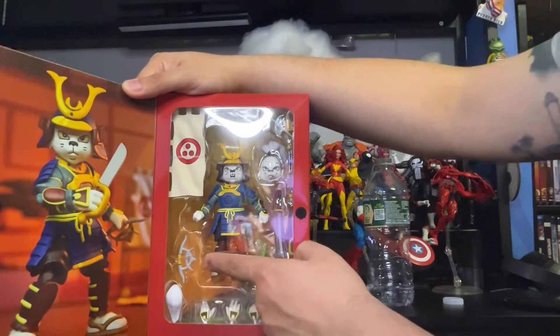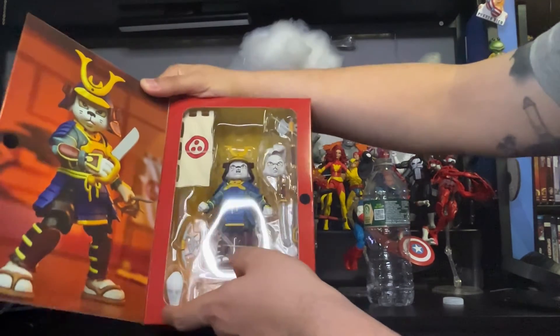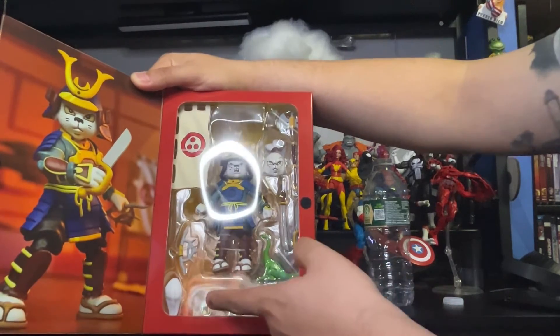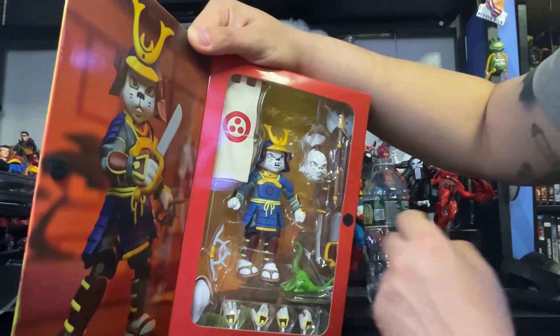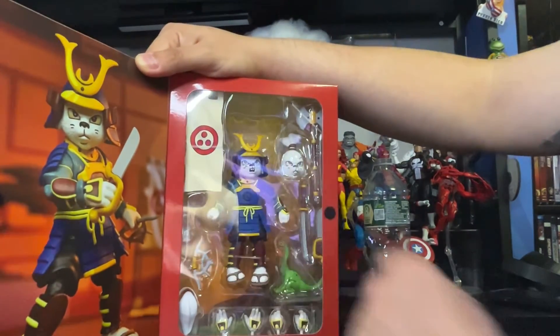Some grabbing thing with spikes there. Looks like a changeable — not sure if it's the ears or tail, but we'll take a look. And four changeable hands right there. Pretty awesome. And he comes with another knife on the side right here, which is pretty cool. And a flag right there.